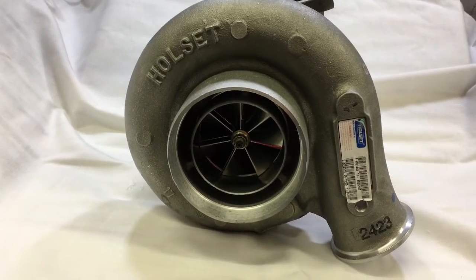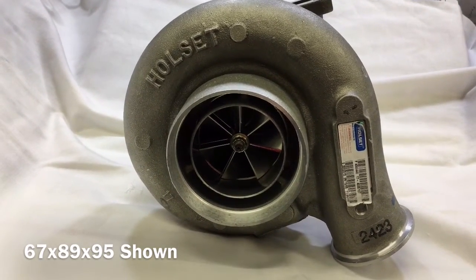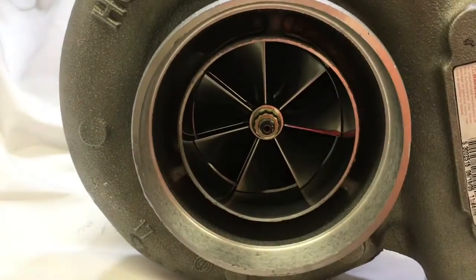We also have the 67 by 89 by 95, and there's a 63 by 99 HX50 wheel that we can put in this too. It's the same idea as the HX40 turbo upgrades.